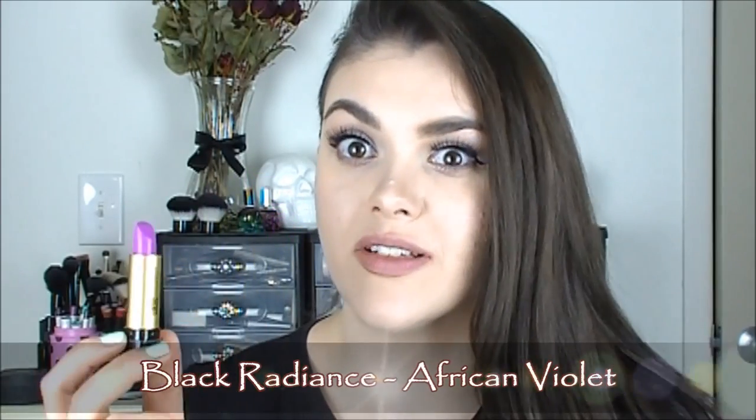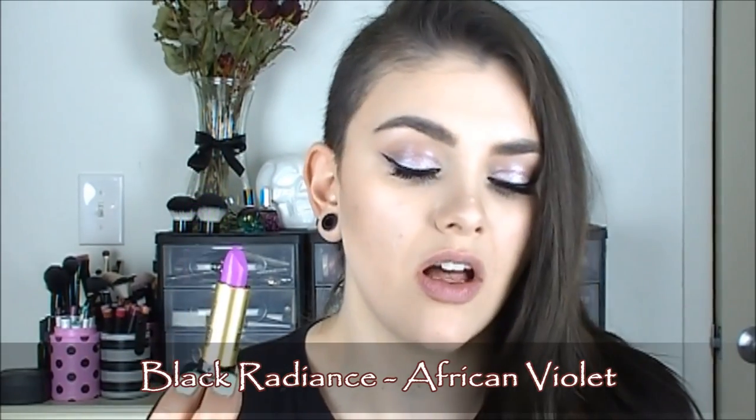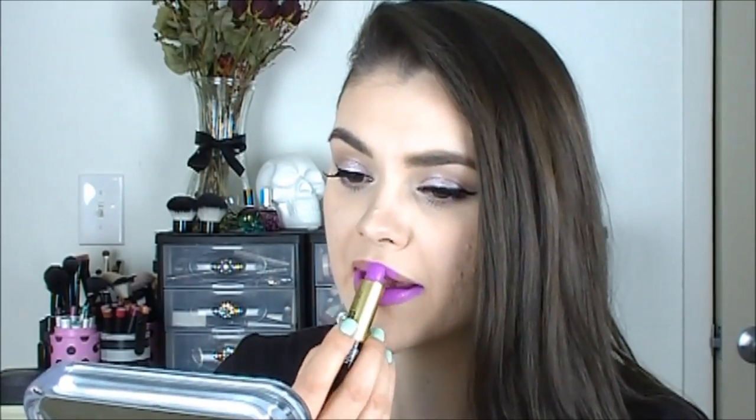I'm going to start with this color first — it's a really bright shade, so we'll do this one first and the darkest one last. This is from Black Radiance Cosmetics and it's called African Violet. I'm going to go ahead and pop this on. You can tell this is a super glossy, really moisturizing, really creamy lipstick — but we're going to make it matte in just a second. First, I like to take a piece of tissue and blot.